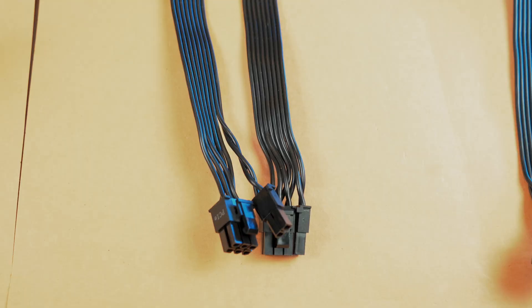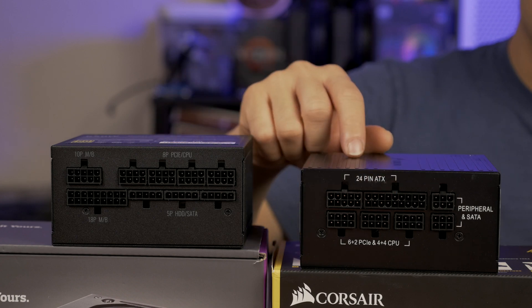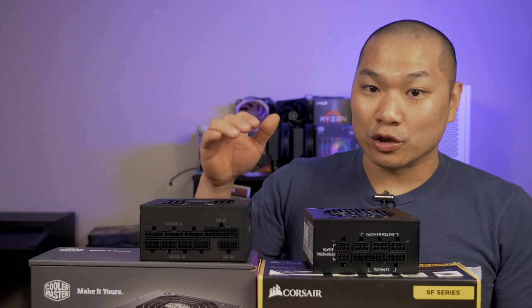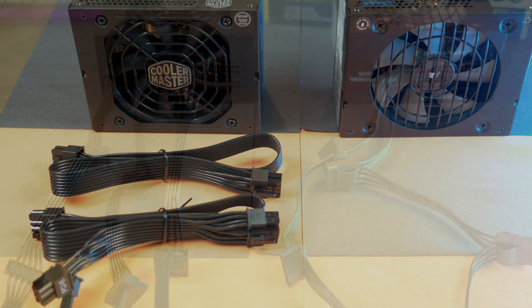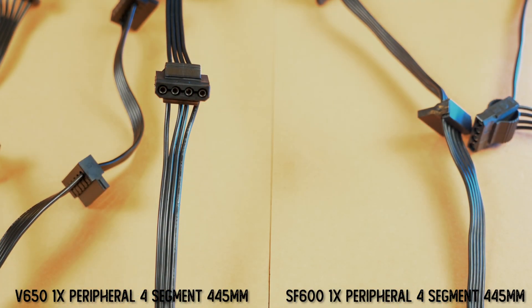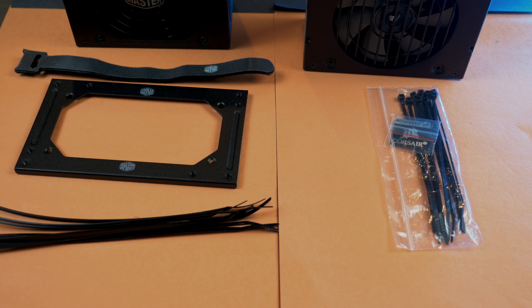There's one less PCIe or CPU connector from the SF600, and the included SF600 PCIe cable is single-ended, so for a GPU needing both cables you have to use all available connectors at the same time. If you run a less power-hungry GPU like a 1660 Super or 2060 Super that only needs one 8-pin, this is actually a slight advantage since you run fewer cables. The V650 also includes two dual-ended PCIe cables, so you get a spare. The cables are equal in length but you get two from the V650. The peripheral cable is pretty similar, and if you're building with a tempered glass panel you might go for custom cables anyway.